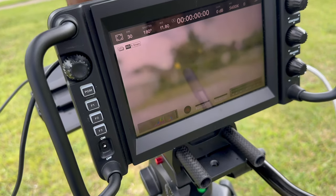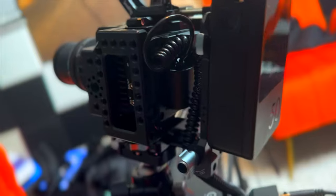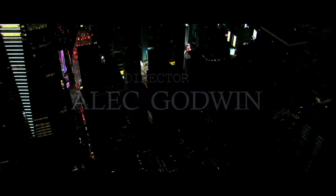Alright guys, welcome to another video on the channel. My name is Alec Godwin if you're here for the first time, and today we're just doing a test out between the Blackmagic Studio 6K and the Studio Mini 4K G2. I'm sorry if I'm twisting up the names, but that's on Blackmagic. So this is the Studio 6K Pro, and this is the Mini Studio 4K G2.